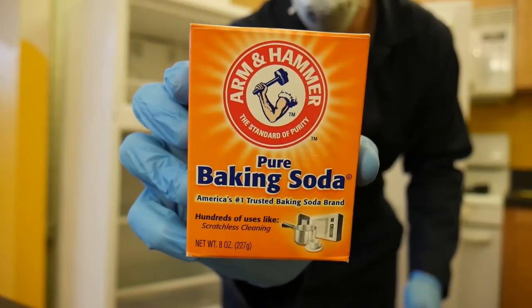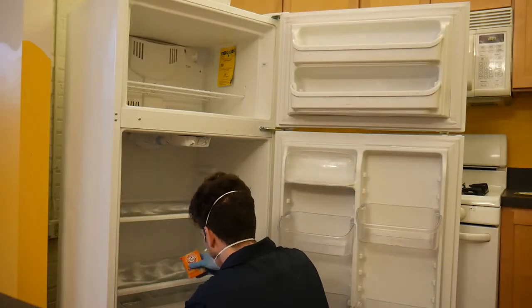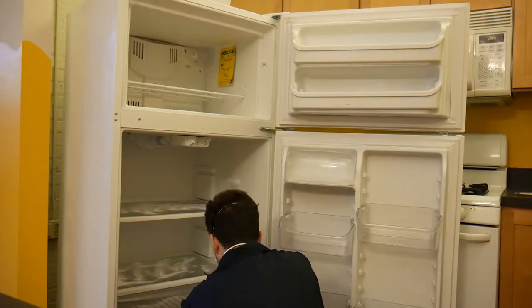After doing a little research, I found that you can actually clean your fridge using baking soda. It is the recommended way to clean your fridge because you don't introduce any harsh chemicals that can get into your foods.